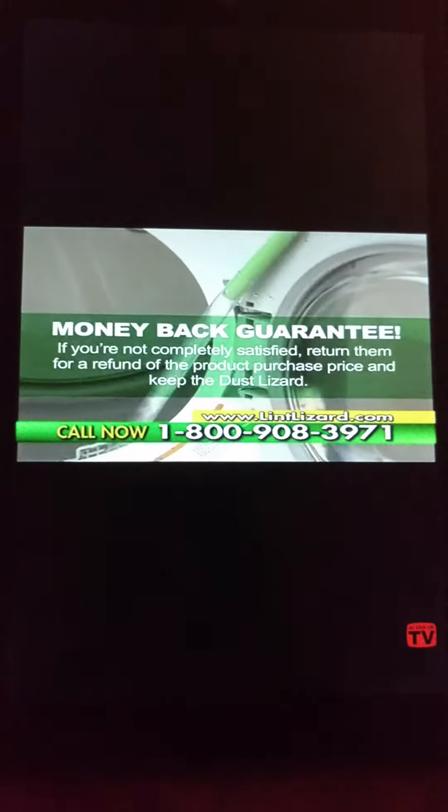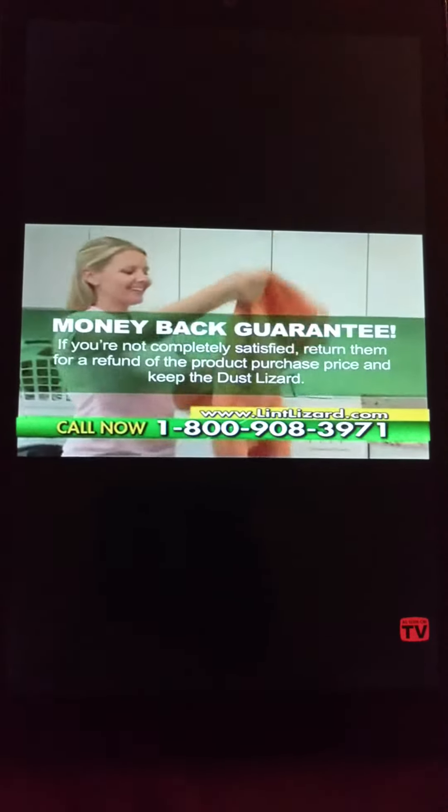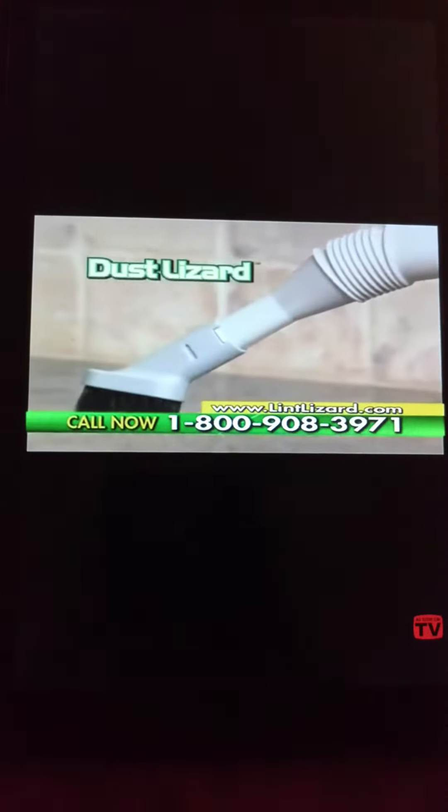The Lint Lizard comes with a money-back guarantee. If you're not completely satisfied, return them and keep the Dust Lizard.